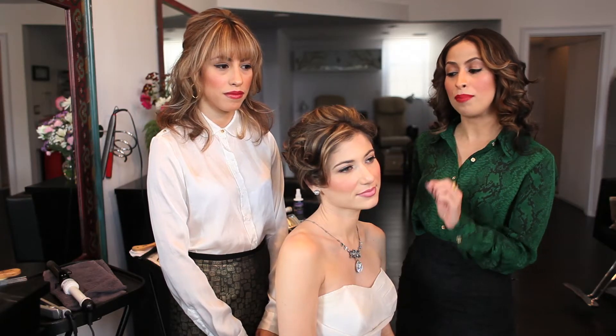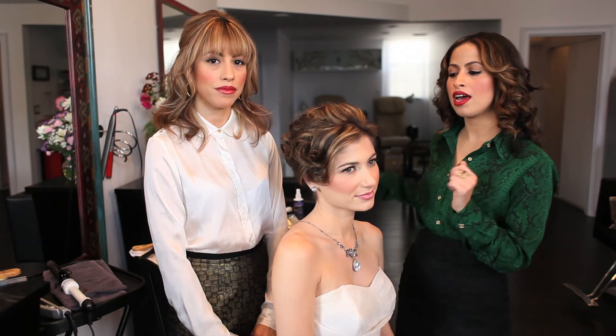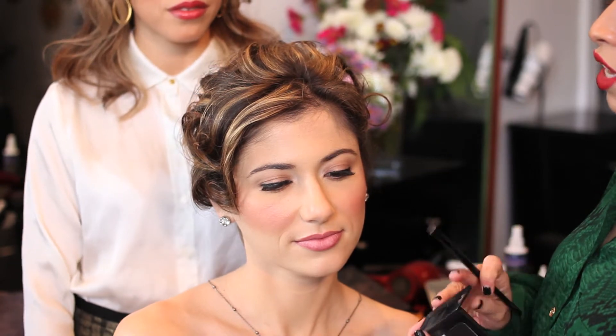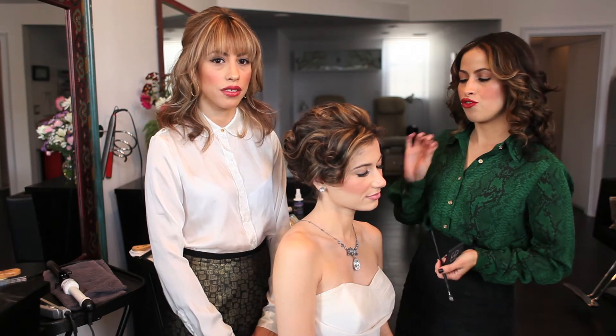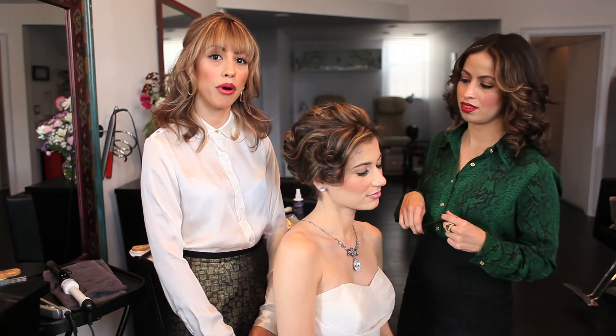I already prepped her face — she has everything she needs: HD foundation, HD powder, and a waterproof mascara. I put her lashes on already, and for the liner I always use a powder eyeshadow with an angular brush to draw the line for the eyes. After that I use a waterproof liner so it lasts all night, and if you make a mistake you can fix it very easily.